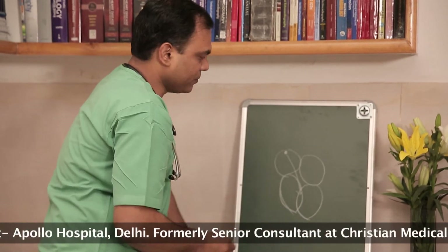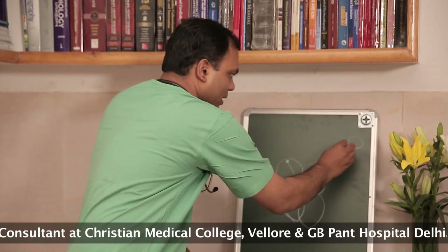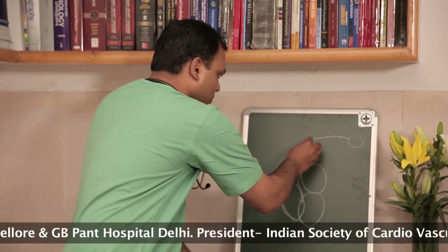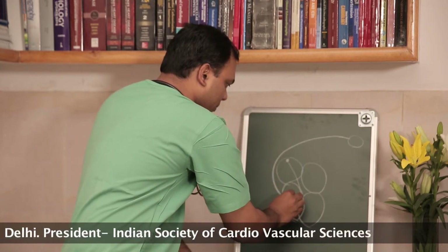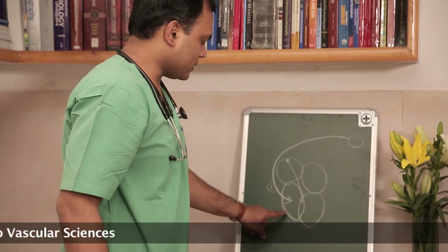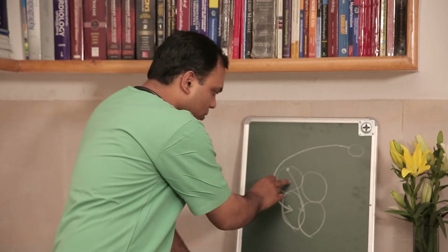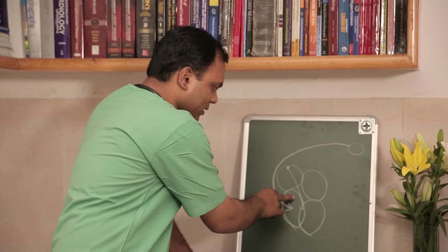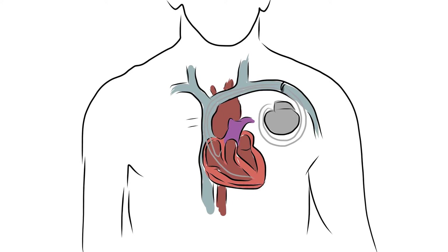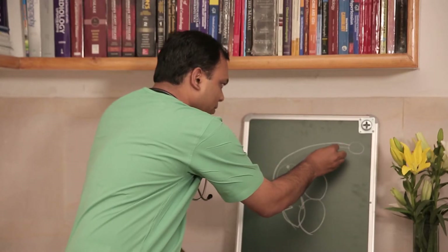For smooth functioning of the heart, there has to be a sequence where the upper chamber contracts first and the lower chamber contracts second. When we say a single wire pacemaker, the pacemaker is implanted away and we send wires from it. A single wire means the wire comes and supplies only the lower chamber — this is known as the single chamber pacemaker. There is no synchronous contraction between the upper and lower chambers, which is why we have a double wire pacemaker.